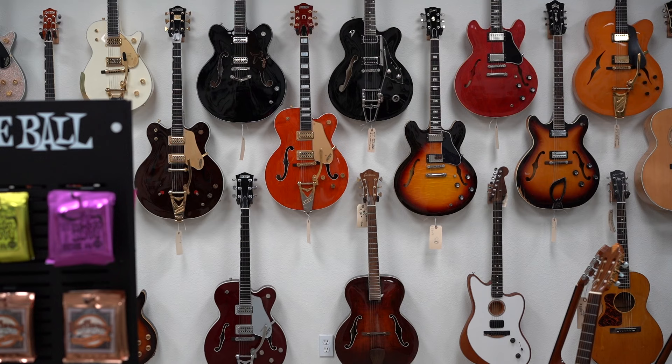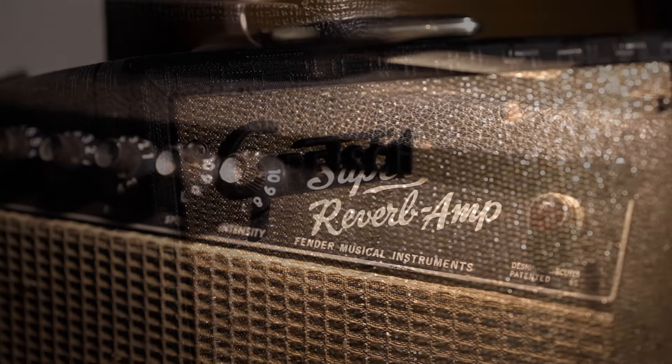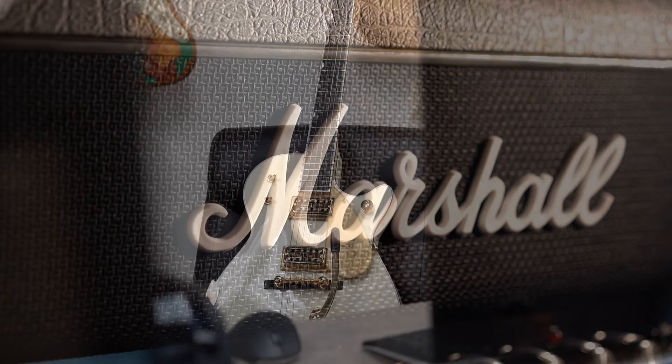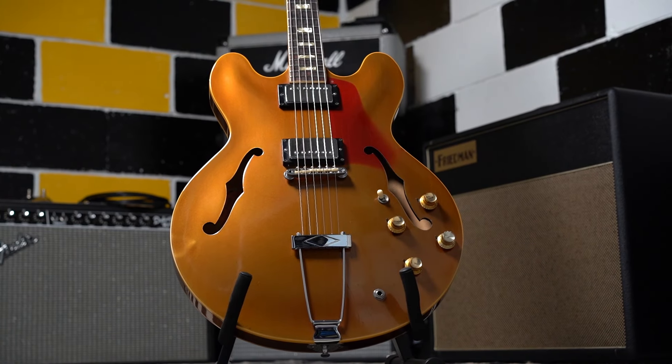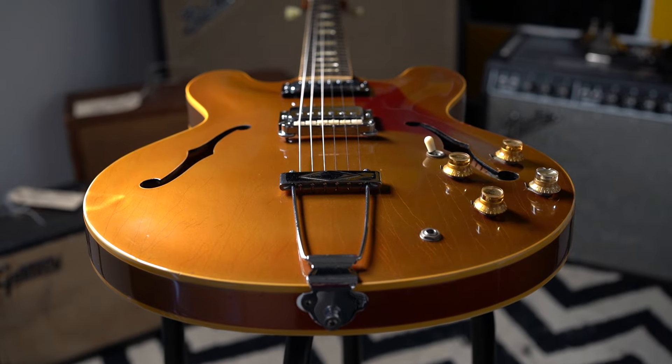Good morning from Imperial Vintage Guitars down here in San Diego, California. Our website is www.imperialvintageguitars.com and what you're going to see here in a second is a 1967 Gibson ES-335 in sparkling burgundy finish.